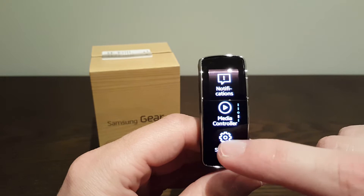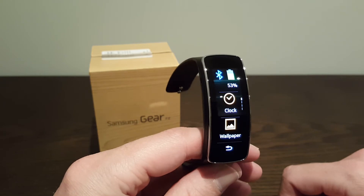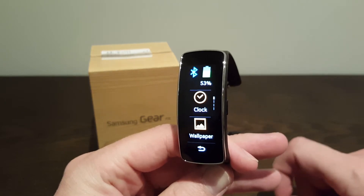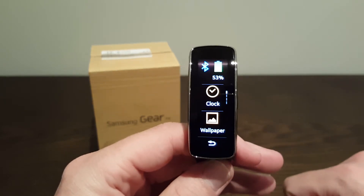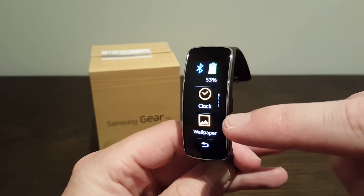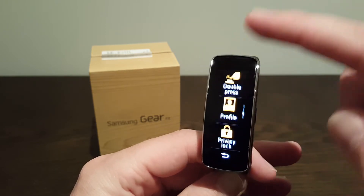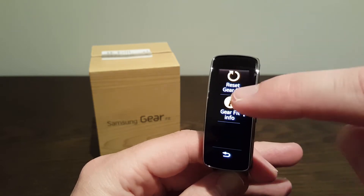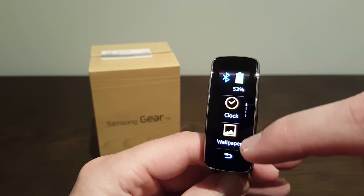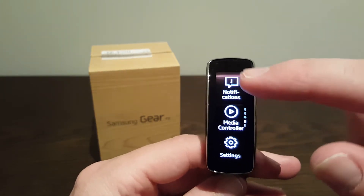In settings there are quite a few things. You've got your battery life — I charged this up fully last night, it's been running all day, it's now 10 o'clock at night and I've still got 53% battery left, so pretty good battery usage. You can change what type of clock you want, change the wallpaper and background, display brightness, Bluetooth connectivity, blocking mode, profile, and a few other things. You can also change this to be worn on the left or the right wrist depending on your preference — I wear it on my left.